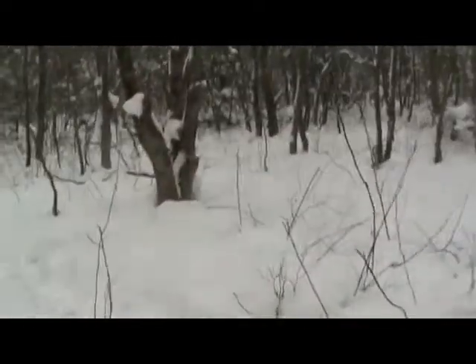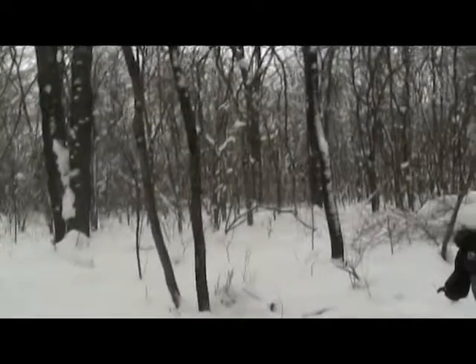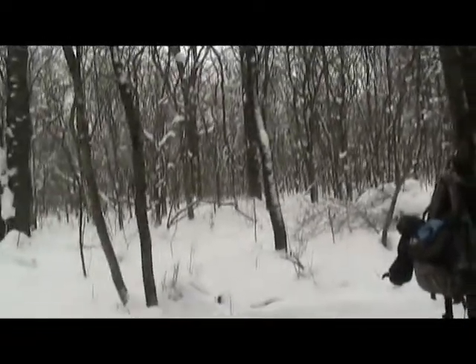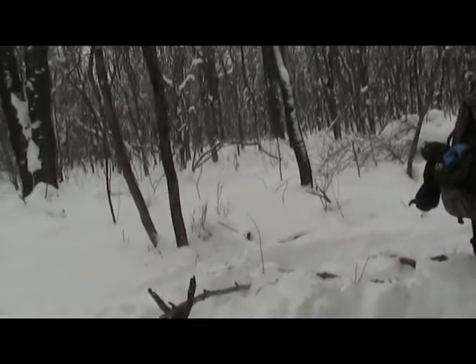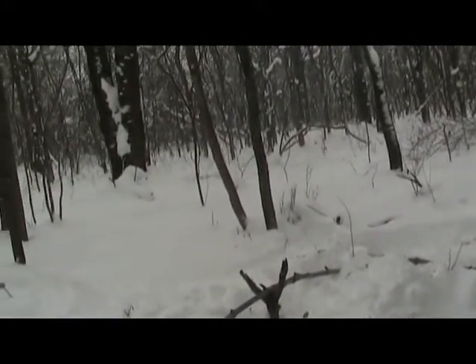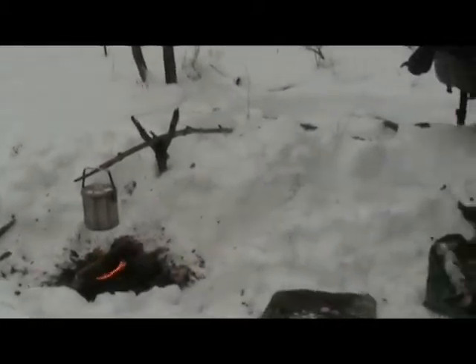That's my campsite - my day spot, whatever you want to call it. Since my last video we've managed to get another 10 inches of snow on top of the 17 I already had, so 27 inches total, and they're calling for an additional one to three tomorrow. I am looking forward to spring, I'll tell you that much.